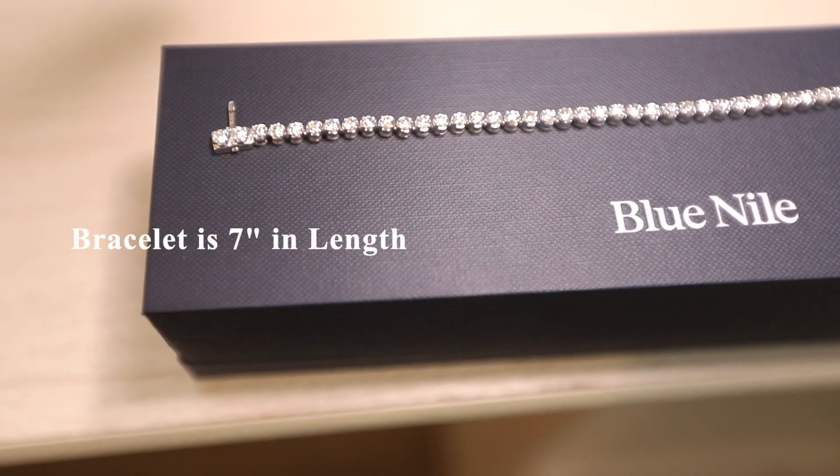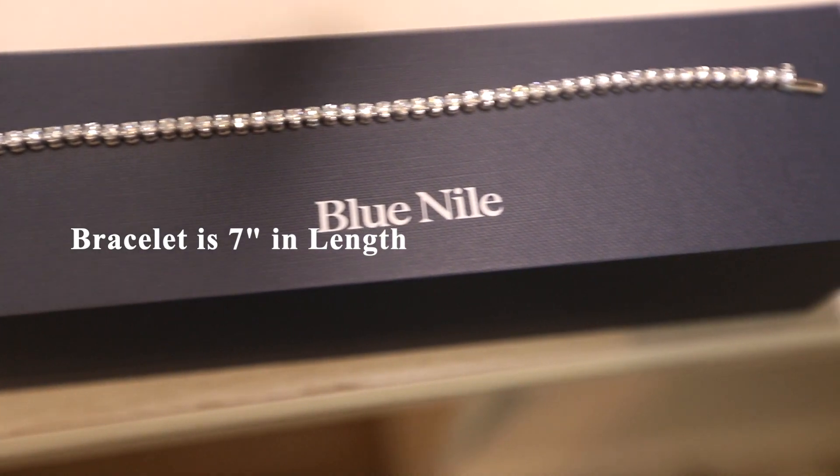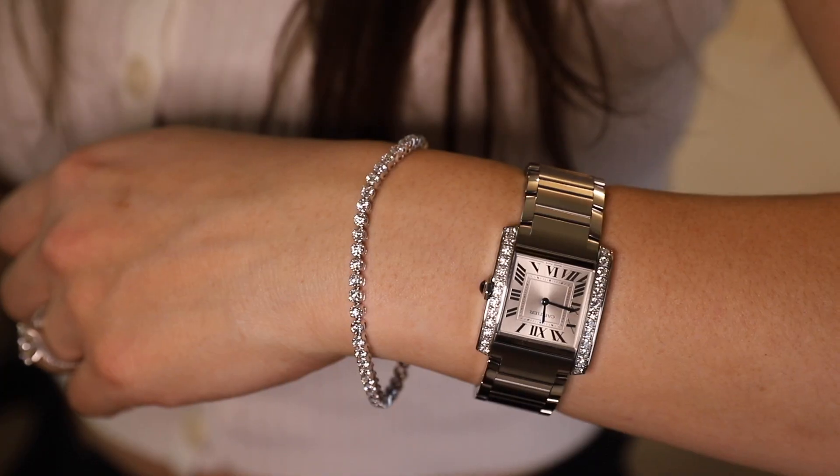As mentioned, this bracelet comes in a standard size of 7 inches in length, and it is likely that you will have to get it resized for comfort. You don't want it too loose because it may snag, and you don't want it too tight because that would be uncomfortable. Luckily, Blue Nile offers a resizing service — I would recommend visiting one of their stores. They will mail in your bracelet to get it resized, and they charge a fee of $75 for the service, which in my opinion is not too bad.